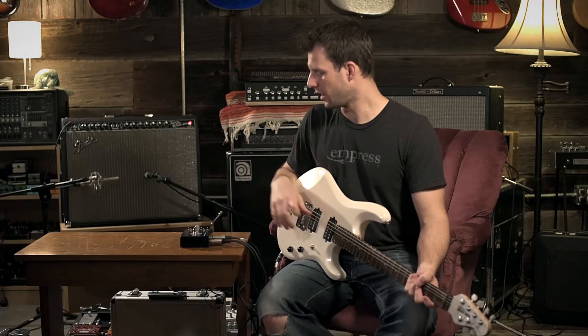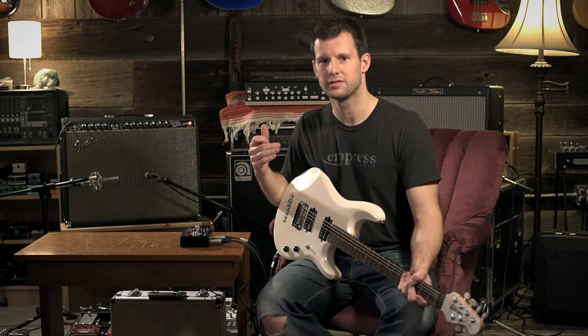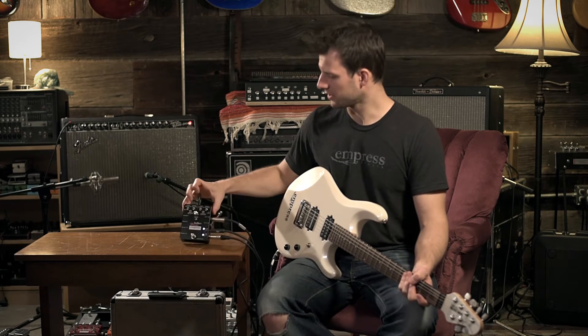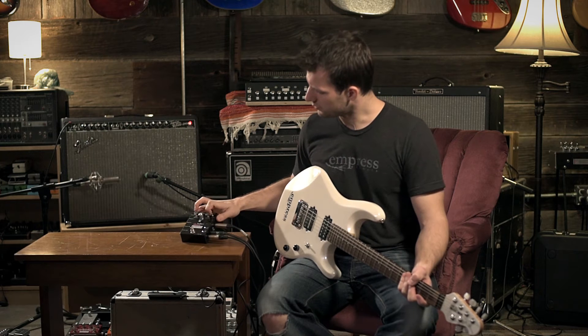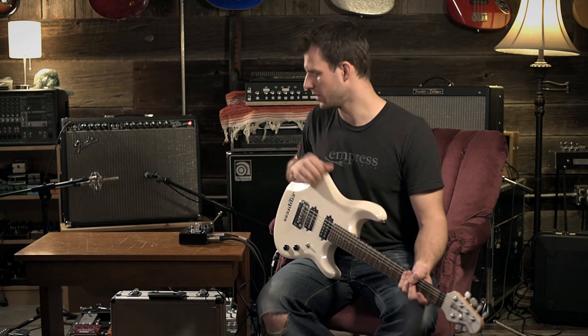We've also added on that isolation transformer the ability to invert the polarity. If you have two amps in different locations and they're creating some phase interference with each other, often inverting the polarity of one of them will put the two amps back in phase. That's on a switch on the front — output two polarity — so normal, and then inverted would basically flip it 180 degrees.